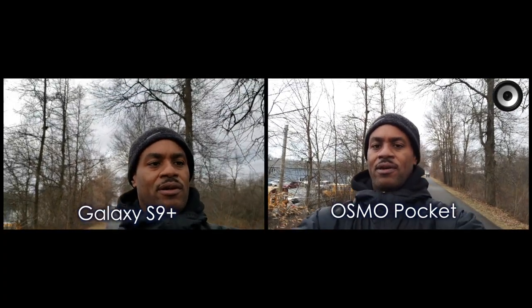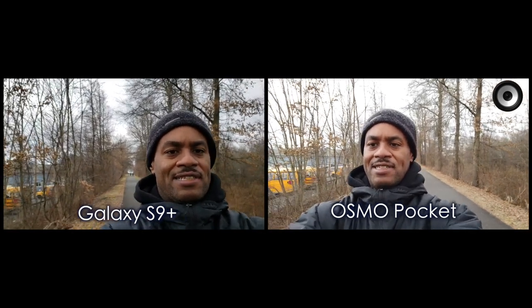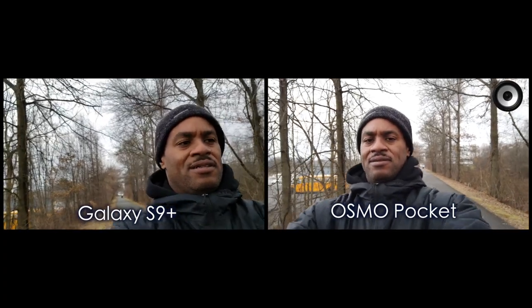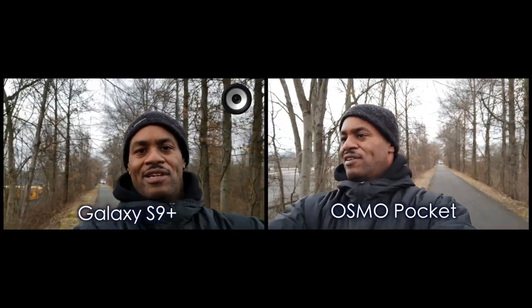We are going to test the stability of the DJI Osmo Pocket versus the Samsung Galaxy S9. Right now the DJI Osmo Pocket is in my left hand, which is here, and the Samsung Galaxy S9 Plus is in my right hand, which is here.